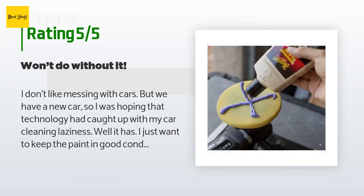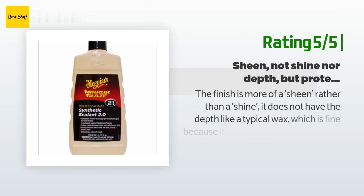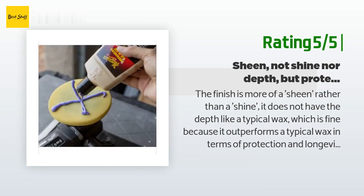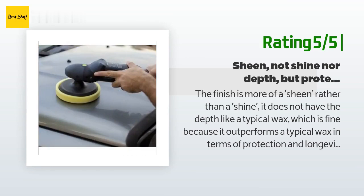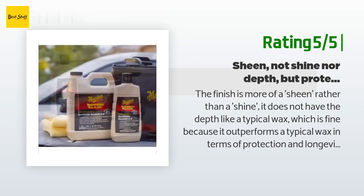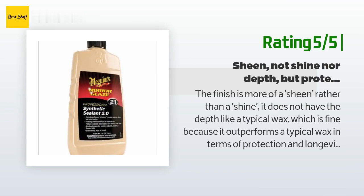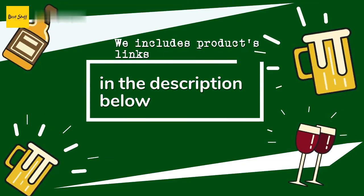Another happy customer said: the finish is more of a sheen rather than a shine — it does not have the depth like a typical wax, which is fine because it outperforms a typical wax in terms of protection and longevity. Bird poop, dirt, dust, and random splatters come off easy with a quick detailer and microfiber wipe-down even after one month. The product is more function than show, but I personally would take function any day. Easy to apply like any typical liquid sealant wax, but much easier to remove. After letting it haze for 20 minutes outside, the sealant came off with one smooth wipe from a microfiber cloth. It seems to strengthen and slicken up a couple hours after application.